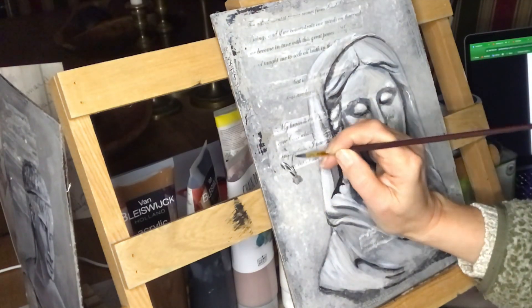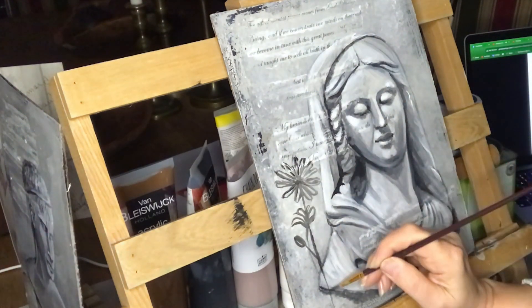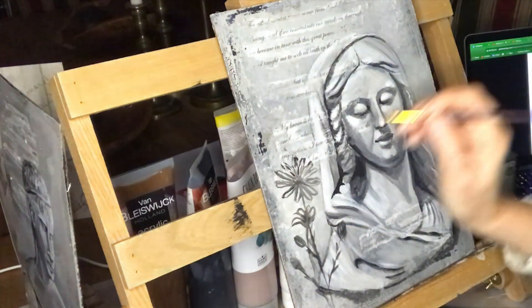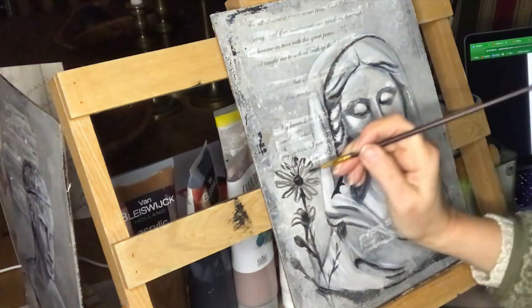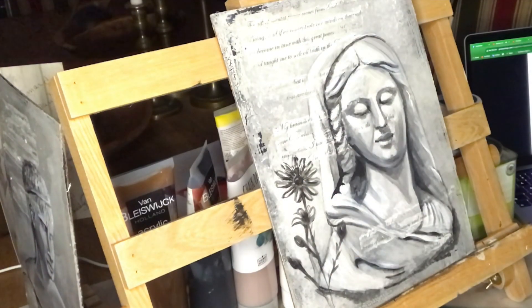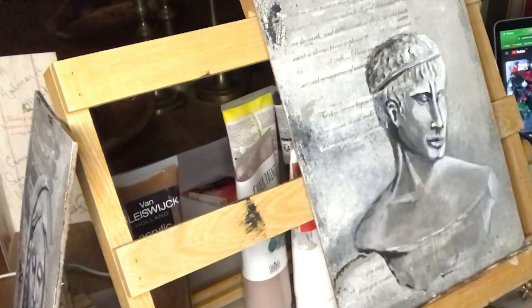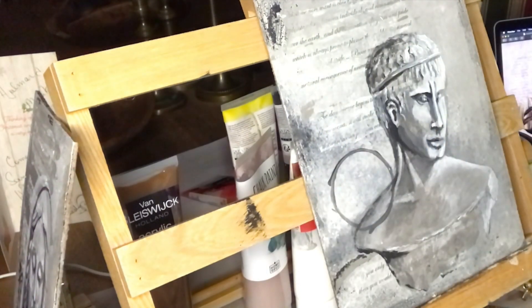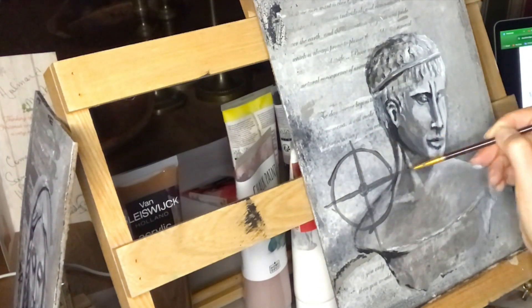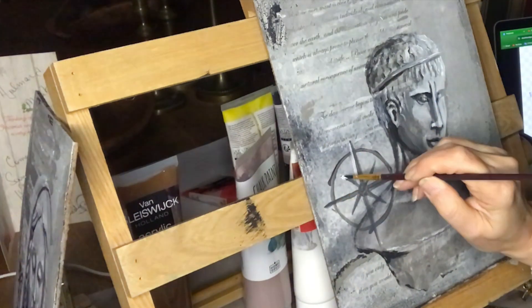Beside the lady I will sketch out a simple flower just using grey tones and some black and white, representing the more nurturing aspect of the feminine. And here beside the male I will paint a compass rose representing the male aspect — the masculine aspect, more technique, more action.